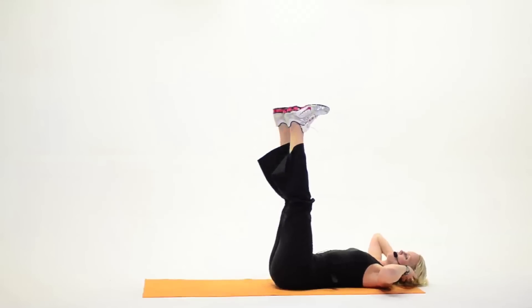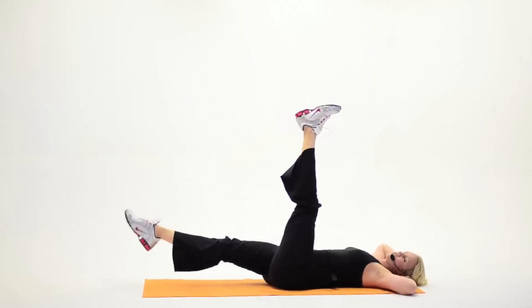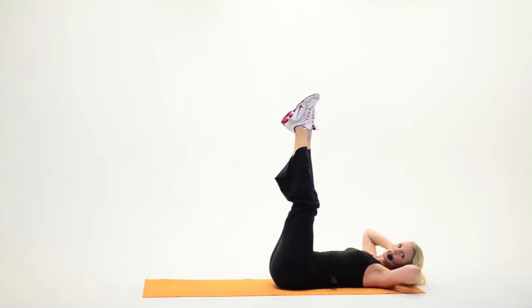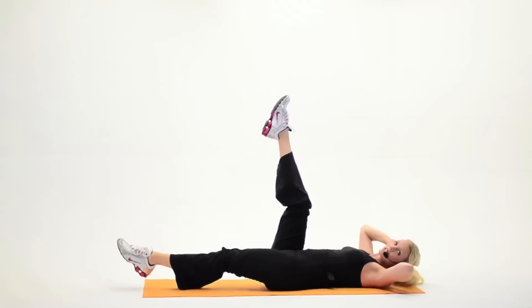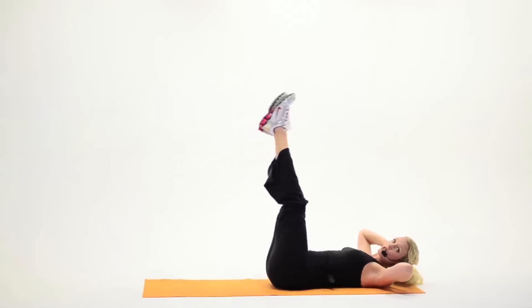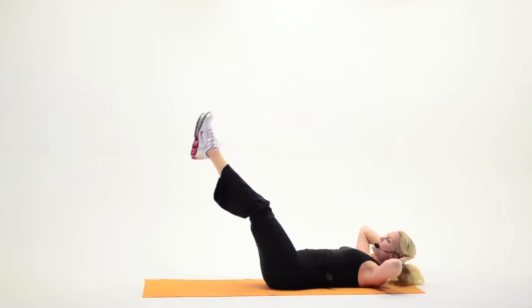Now I want you to pick your feet up, point them straight up to the ceiling, hands still behind the neck. You're gonna start going down and up — down for two, up for two. Point the toes if you got it. Now, if you start to feel your back arching off the mat, you do not go quite as low. We're gonna do double legs, you're not gonna go quite as far. Down for two, up for two. As soon as you start feeling the back arch, that's about where you need to stop. Down and up, a few more.